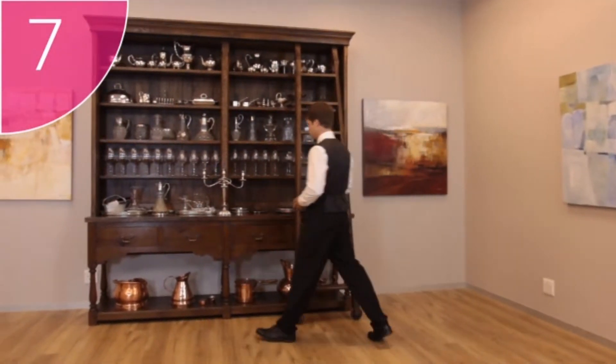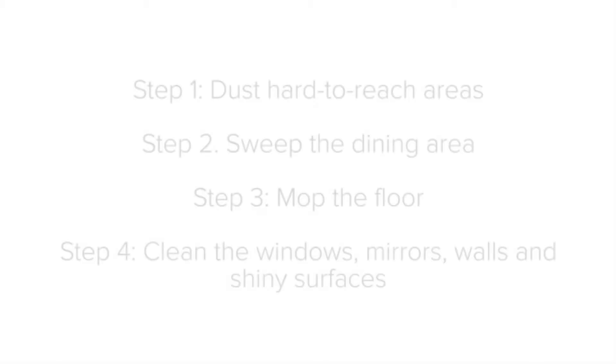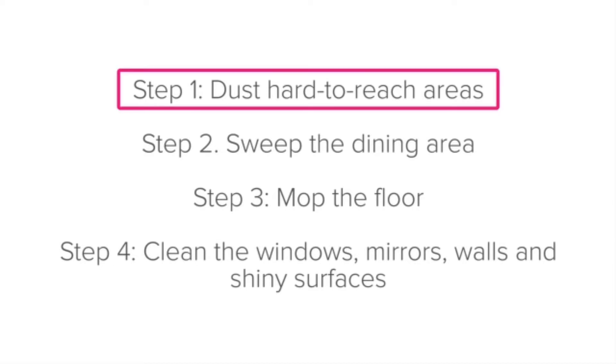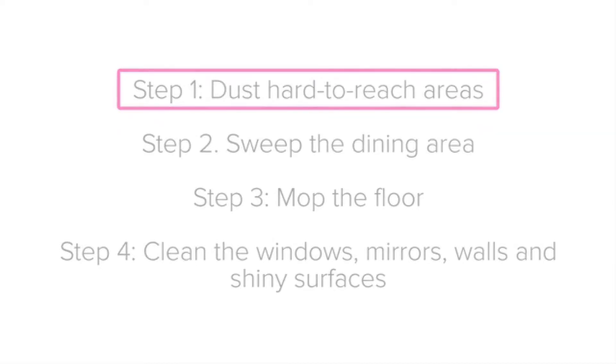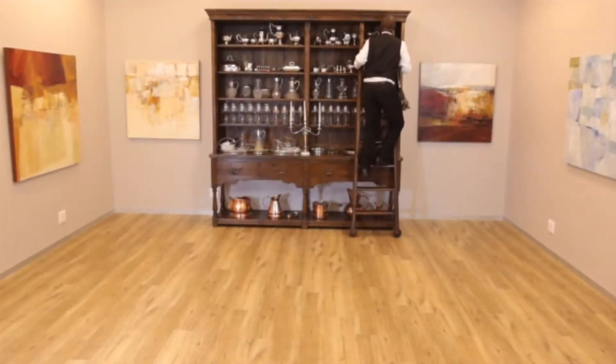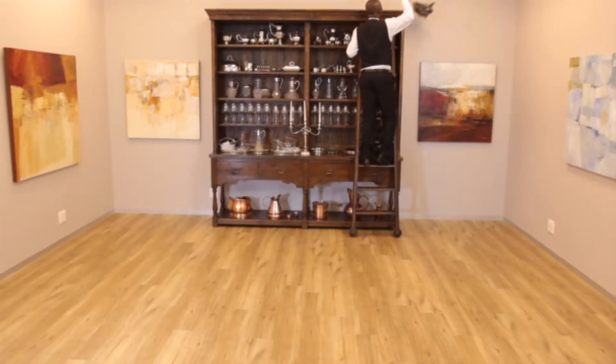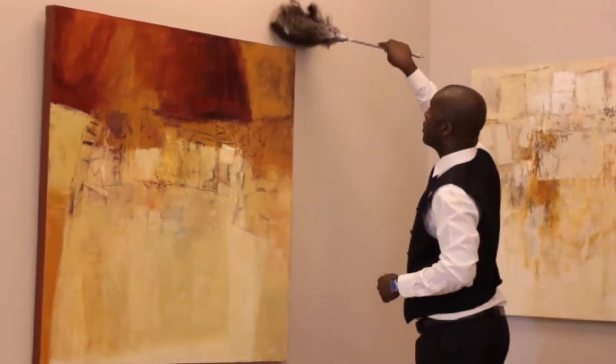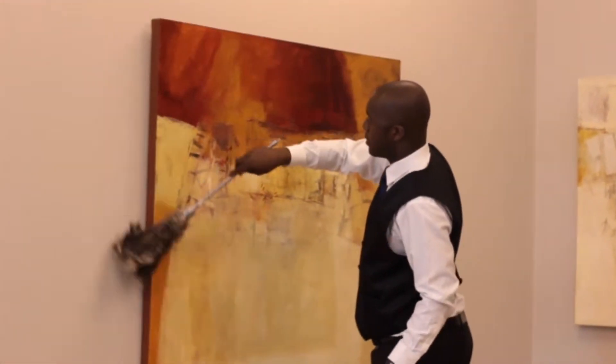Step six, check the toilets and other guest areas; and finally, step seven, scan the dining area. Step one: dust hard-to-reach areas. Dust high and hard-to-reach surfaces with a duster, focusing on the spaces where dust often settles, such as the tops of shelves and the tops of paintings and frames.